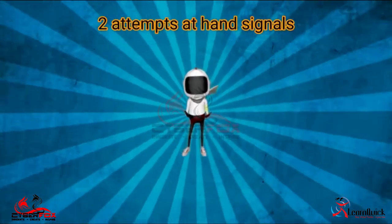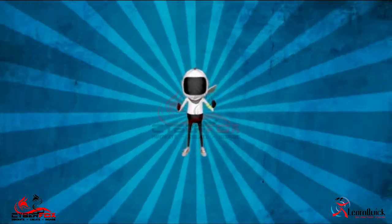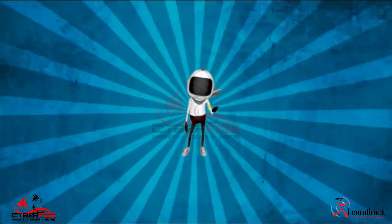You will be allowed two attempts at hand signals. There is every possibility that you will be asked to do a hand signal during the test, so practice all of them.